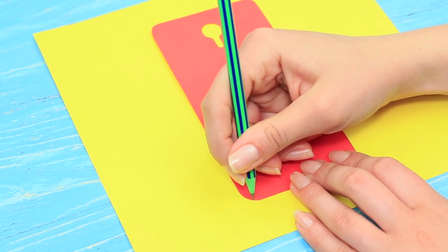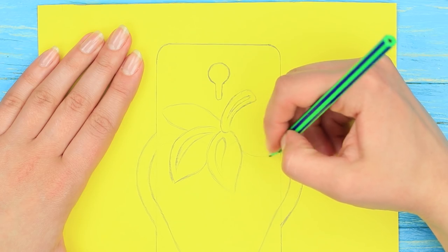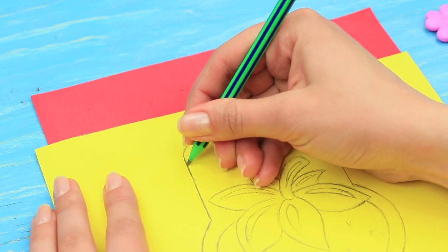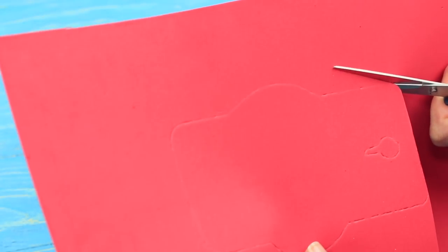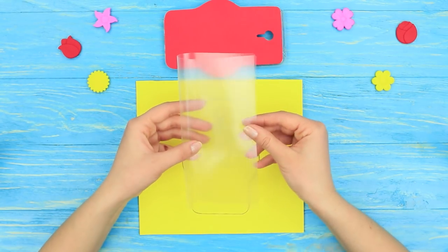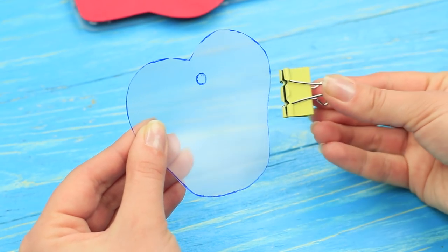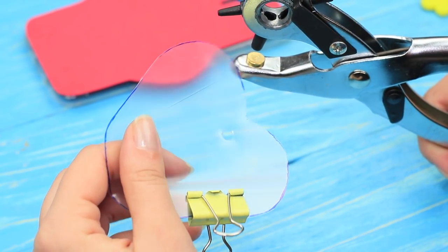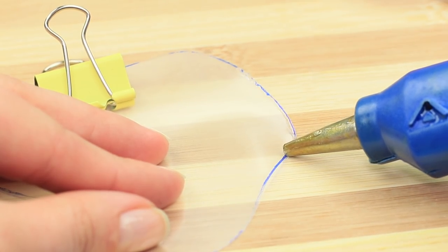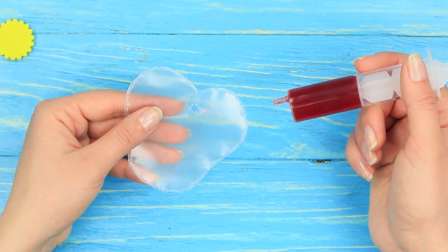Mark the borders of a phone case on paper. Don't forget about a camera hole. Draw a big strawberry in the center, making it a little wider than the case. Put the template on a red foam rubber sheet and score the phone case silhouette tracing the strawberry with a pencil. Cut it out and attach it to the phone case using double-sided tape. Fold clear plastic in half, trace the strawberry outline with a permanent marker, and cut out two details. Fasten them with a binder clip and make a hole using a single hole punch. Run the heated nozzle of a hot glue gun along the edge to seal the details. Fill a big syringe with strawberry jam and pour it into the plastic strawberry through the hole. Fasten the hole with tape.